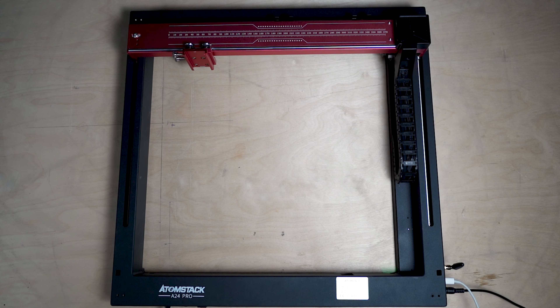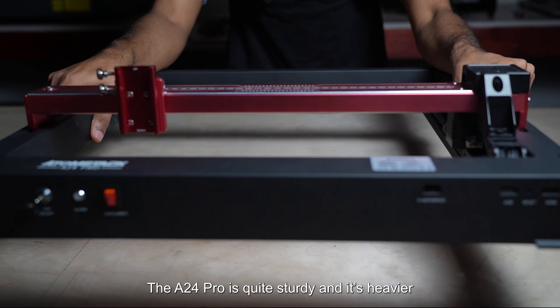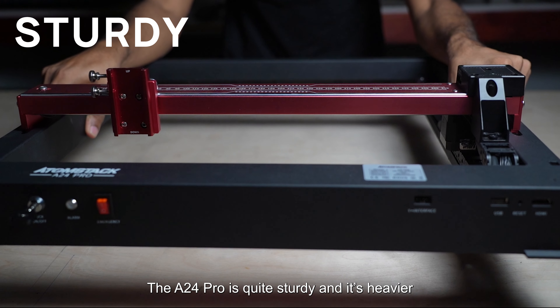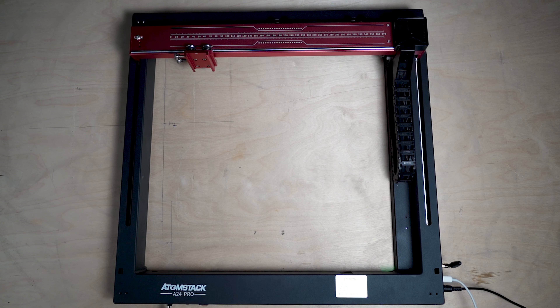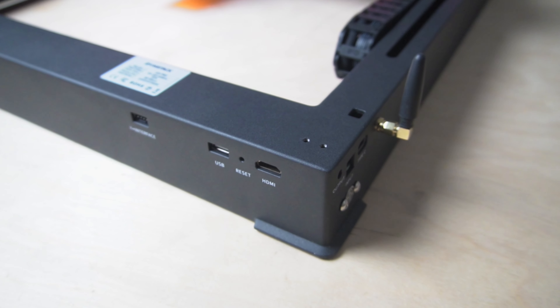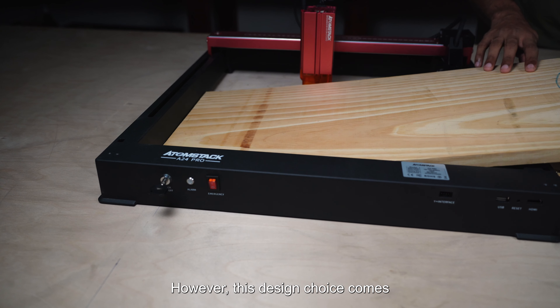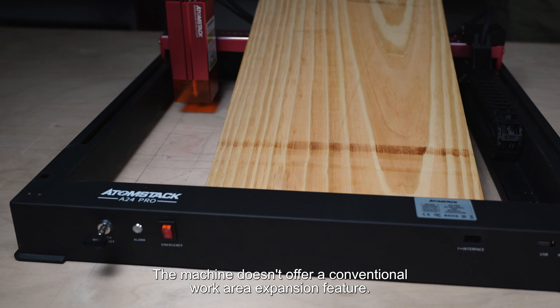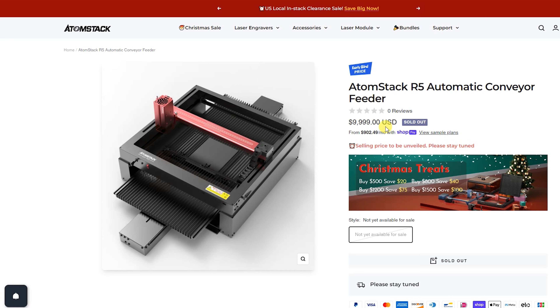Coming to the chassis, it's an all-aluminum alloy body. The A24 Pro is quite sturdy and heavier than other diode lasers I have. The main frame comes in one piece — there are no joints — and the frame has a powder-coated finish. The AtomStack A24 Pro is the only diode laser I found to have such a frame design. However, this design choice comes with a trade-off: the machine doesn't offer a conventional work area expansion feature.